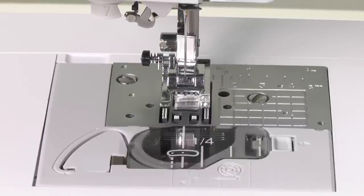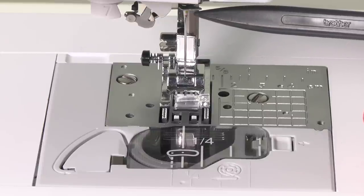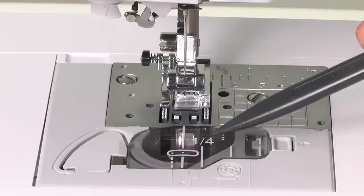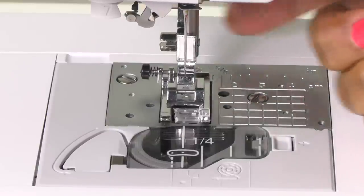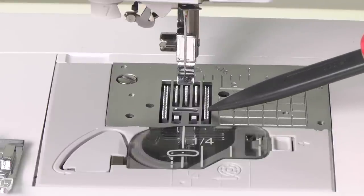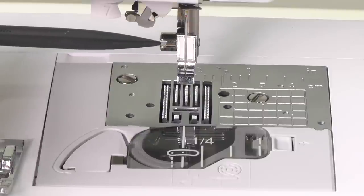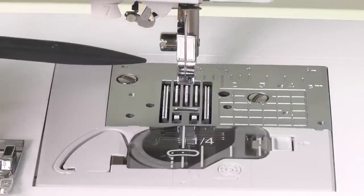This is the needle and presser foot section. Starting with the needle bar thread guide — you will pass your thread around this part before threading your needle. This is your needle plate, and below that is your needle plate cover. In the middle of the needle plate cover is your bobbin cover, and your bobbin case is housed under the bobbin cover. This is the presser foot that comes attached to the machine, and if we remove it, underneath are your feed dogs — the feed dogs are what help to feed the fabric across the machine. Here is your presser foot holder and your presser foot holder screw. So when you get ready to change to, let's say, your walking foot, you will loosen this, remove the presser foot holder, attach your walking foot, and then tighten the screw.